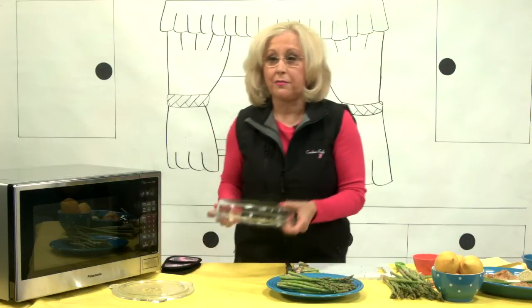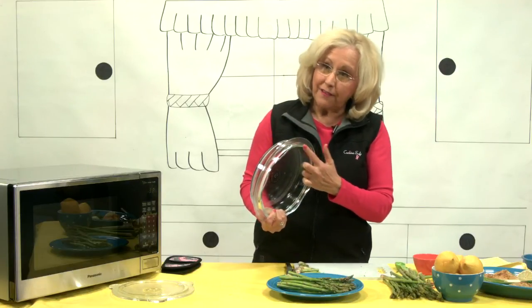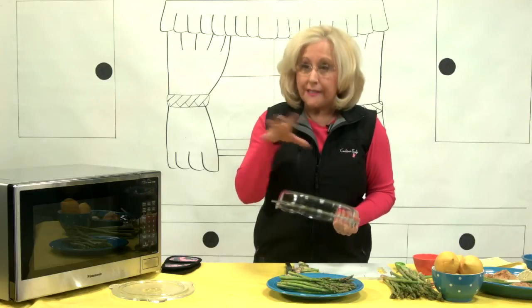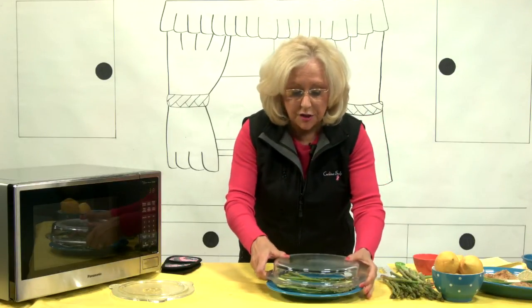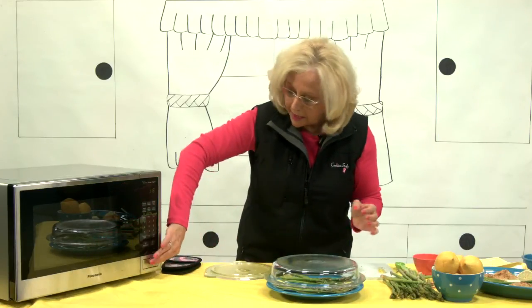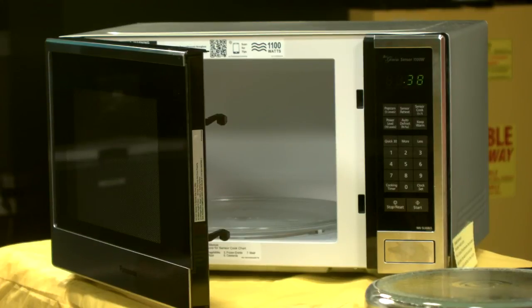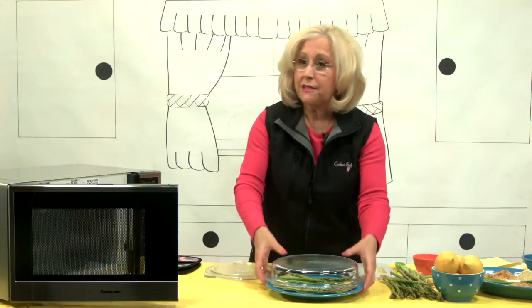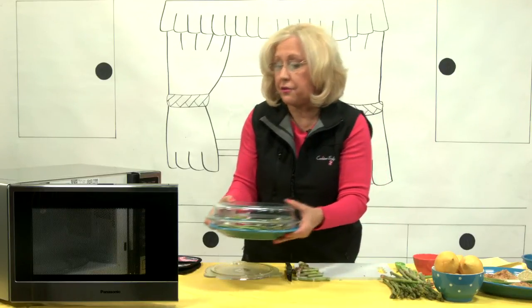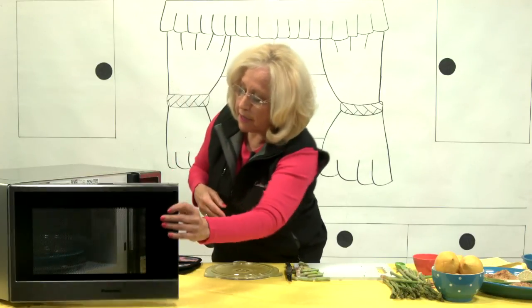We're going to cover this with my microwave plate cover — it's made out of glass and it's got the vents. So once again you're steaming your food, but allowing that extra condensation to come out. For thin asparagus it's going to go three to five minutes, but if you've got thicker asparagus you're probably going to go three to seven minutes, depending on how you like it.